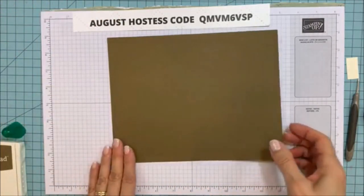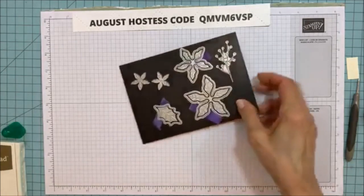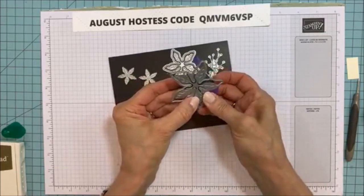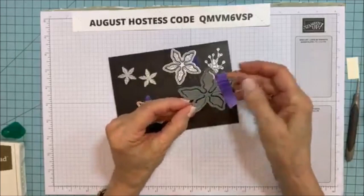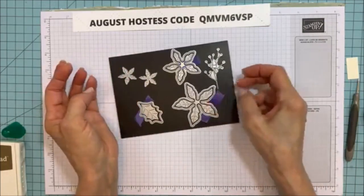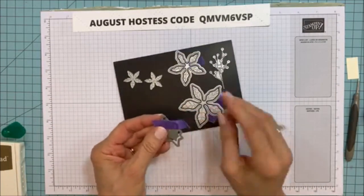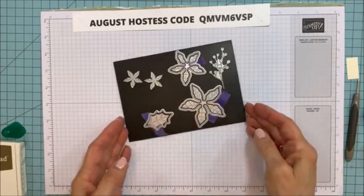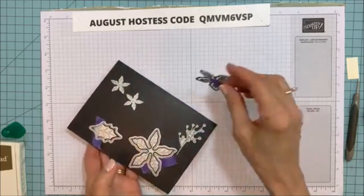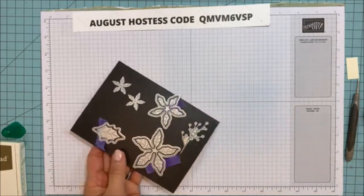Let's go ahead and cut the pieces first. What I do is use purple tape to hold the dies together so I can run them through the Big Shot all at one time. I keep them on my magnet sheet, pick them up by the purple tape, lay them down, and run them through. It's really easy when you have them already together and you're not trying to place one inside the other every time.